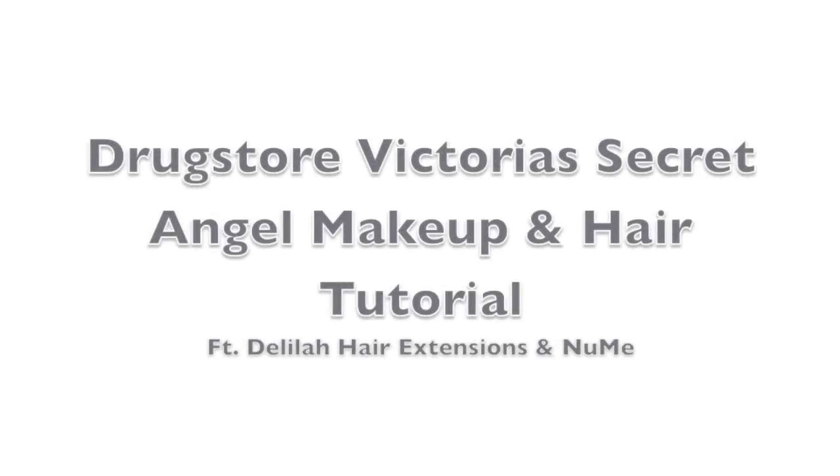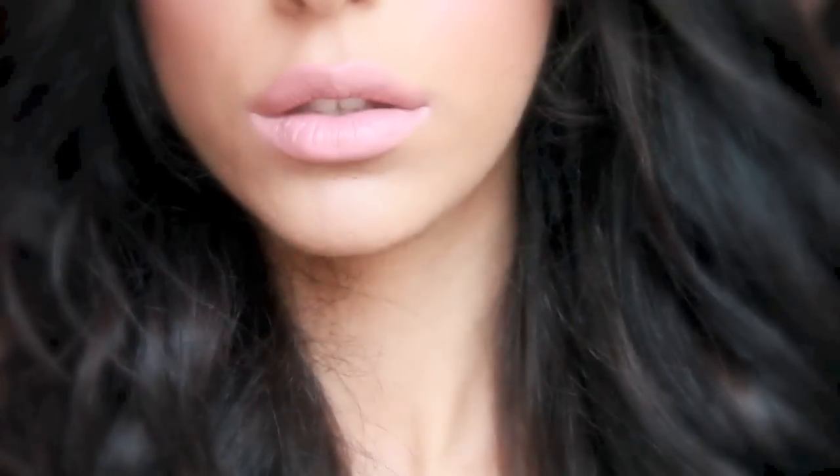Hey everyone! Welcome back to my channel. Today we're going to be doing a Victoria's Secret Angel inspired makeup look, and I'm going to be using all drugstore products to achieve this look, which is definitely something that I haven't done on my channel yet and that's been long overdue. So stay tuned for the end of the video where I'm going to be showing you guys how to achieve these Victoria's Secret inspired curls as well.